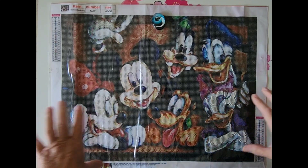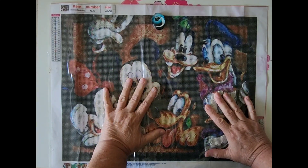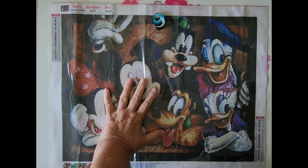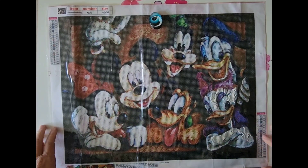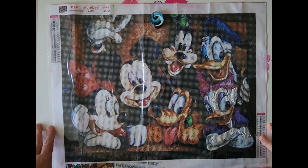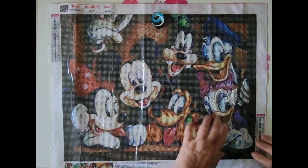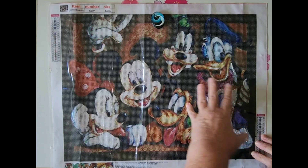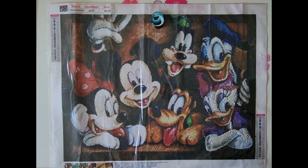This is a diamond painting that I got from GBFKE to participate in the last Disney Diamond Paint with Friends, and I didn't get very far. You can tell I just did a little bit over here on Daisy — didn't get a whole lot done. So hopefully I will be able to get this one done this month.